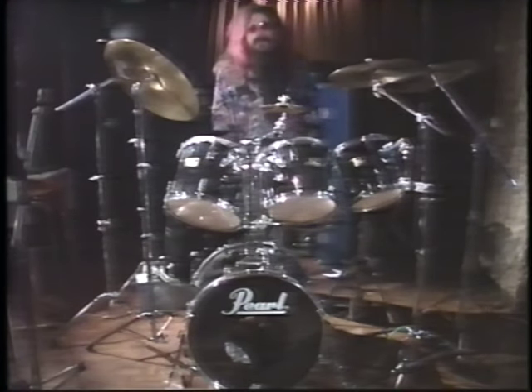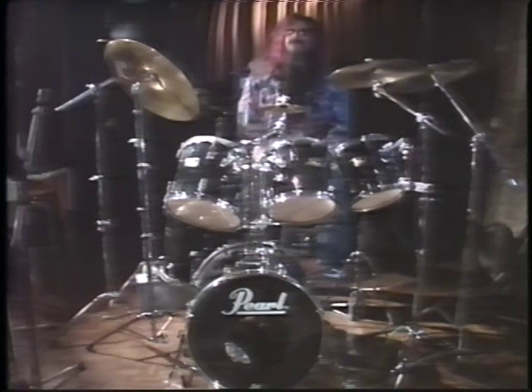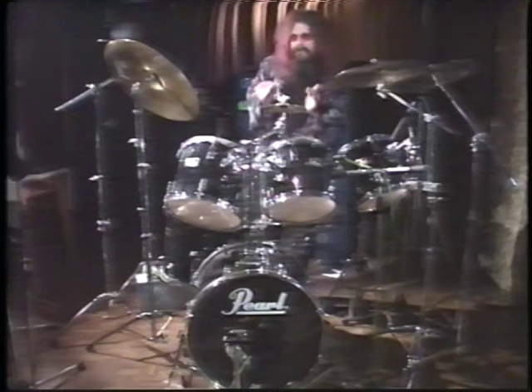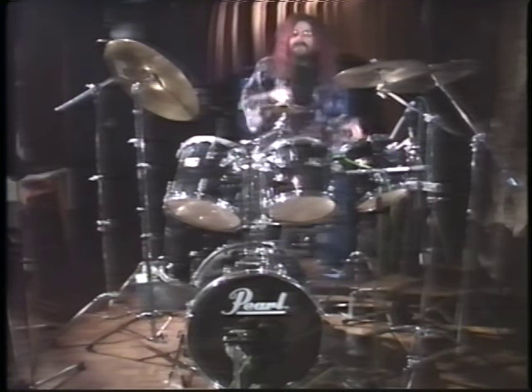First of all, we need to mic up the drum kit, starting with the hi-hat, snare drum, and bass drum. We've got one microphone on the snare drum here, just hanging over the edge of the rim, pointing towards the middle of the drum itself, which is the best pick-up point. And also a microphone on the hi-hat, pointing towards the edge of the hi-hat rather than in towards the bell, otherwise it picks up too much clattering.